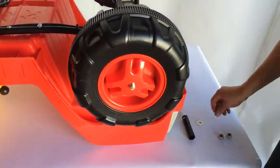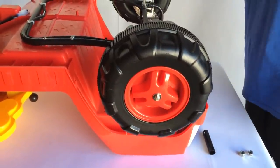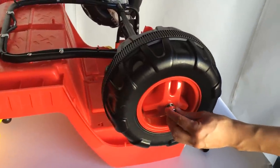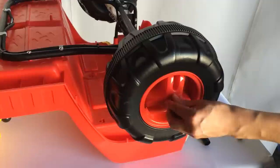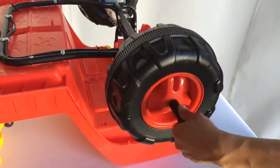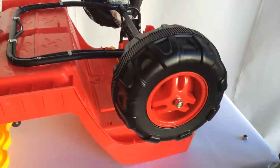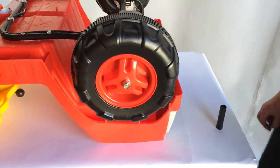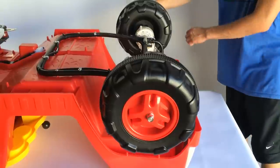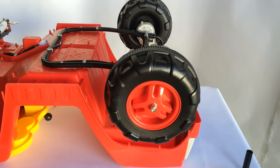Go ahead and grab both of those washers and put them on the outside of each wheel cover. Last will be the lock nuts — you can begin by just screwing them on with your fingers. Then grab the lock nut tool, which is what will fix it into place. Do this for the other side as well, and once you've done that you've finished the rear axle and can move on to the front assembly.